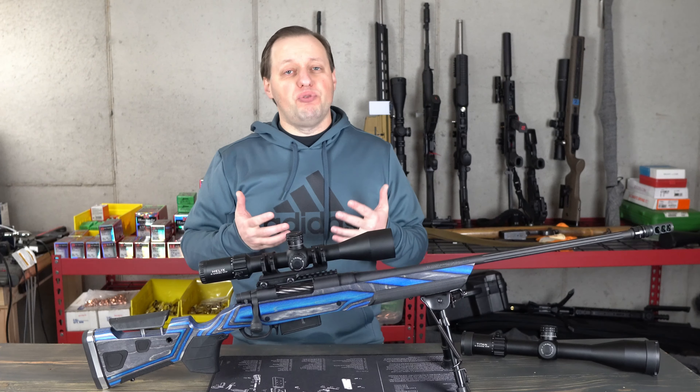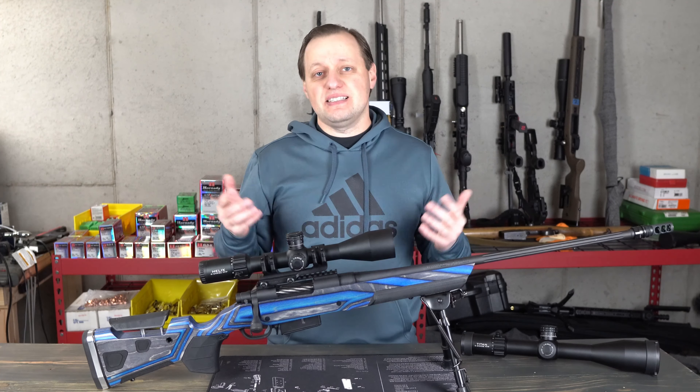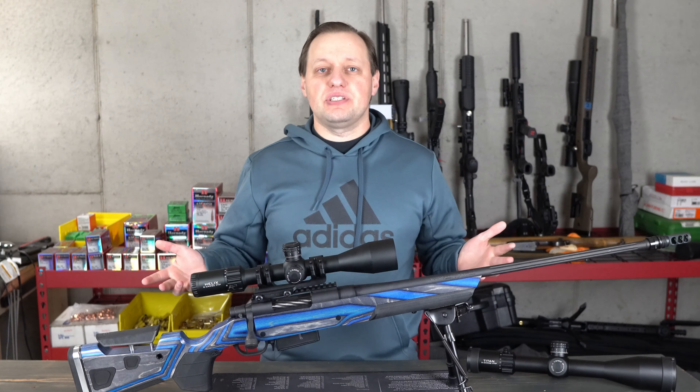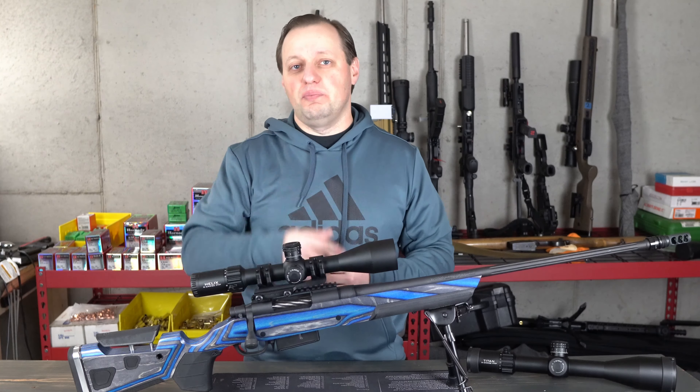The scope sells for about $479 and is manufactured overseas, as is the norm today. Let's take it outside, get some first impressions, and then I'll give you the initial bottom line.